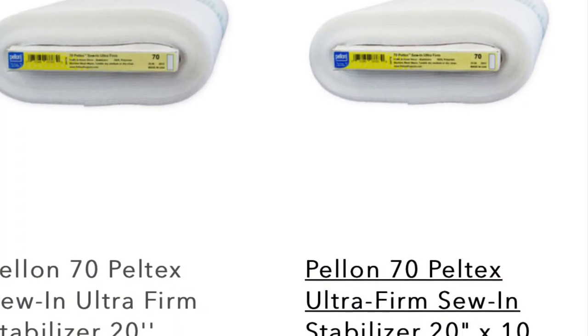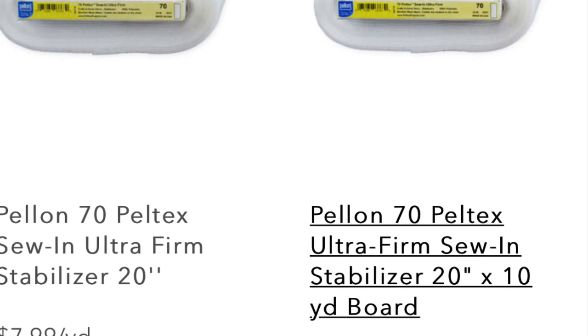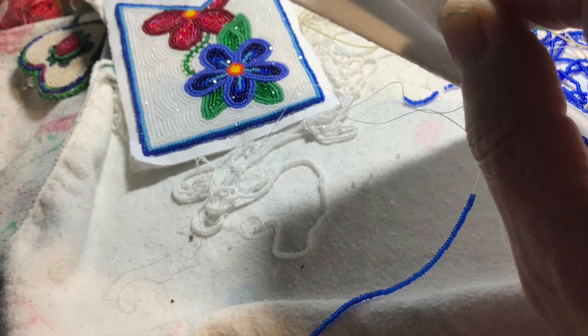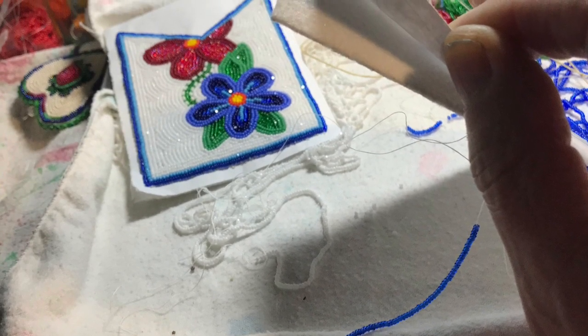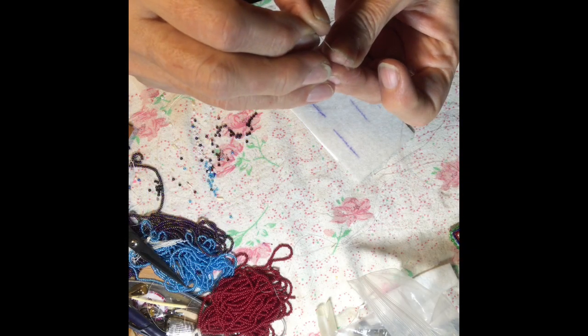I use a 70 ultra firm sew and stabilizer Pellon and I use sketch pad paper to back my beadwork. It gives it a firm stabilizer and keeps it flat, and then you put it on top or underneath the Pellon depending on the design.